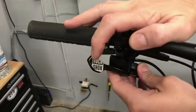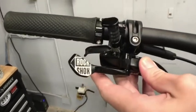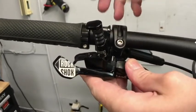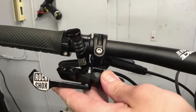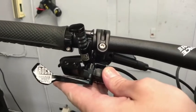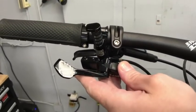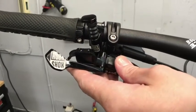So you pull it and that engages it. Previously you'd have to reach up on top, but this is more ergonomic because of where it's located — you have better leverage using your thumb pushing down instead. This is great; they've been talking about producing this for a long time and it solves a lot of issues.